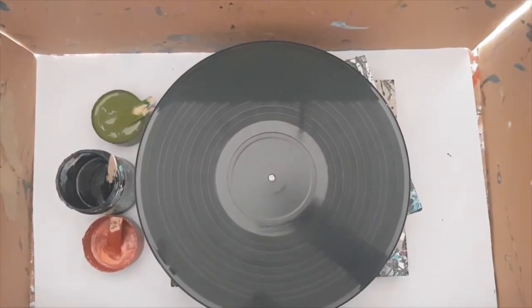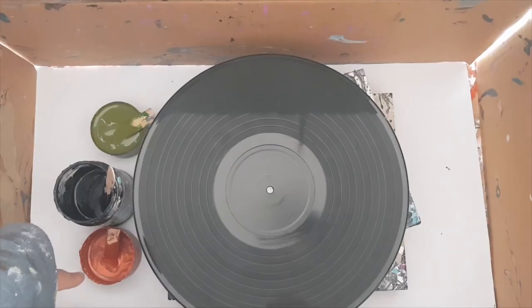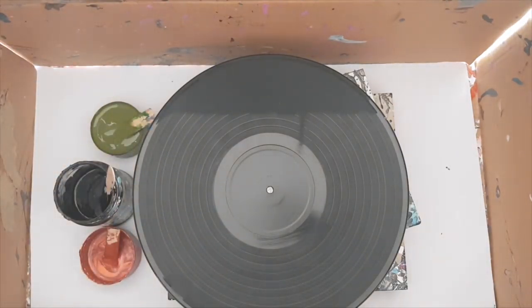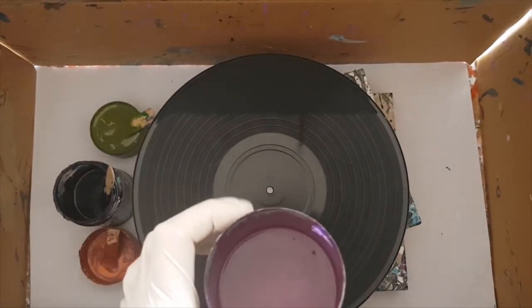So what colours am I using today? I am using copper, I am using Payne's grey, and I am using a green that I made myself. For those of you that know me, I'm not very good at making pretty greens, but I'm really good at making khaki green. I'm also wondering whether to add in a bit of purple — yes, we're going to go with a bit of purple as well.